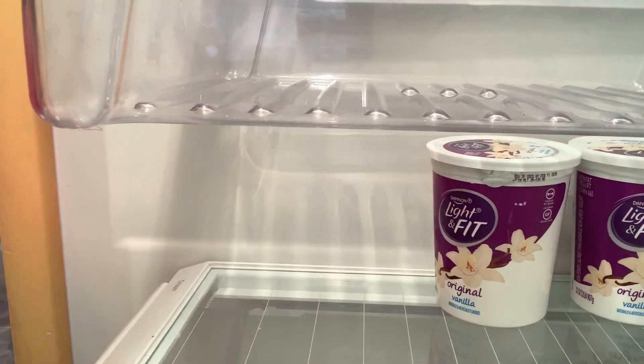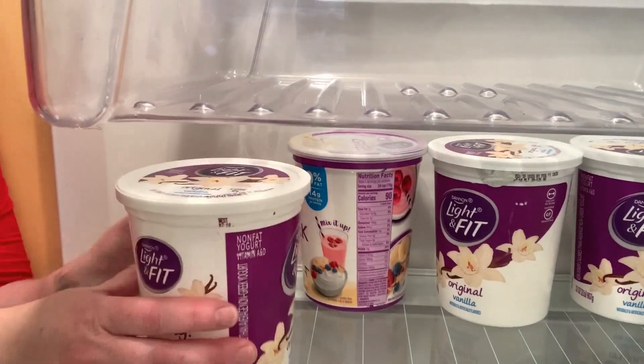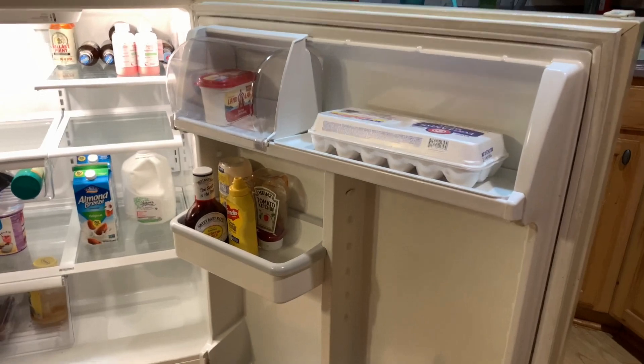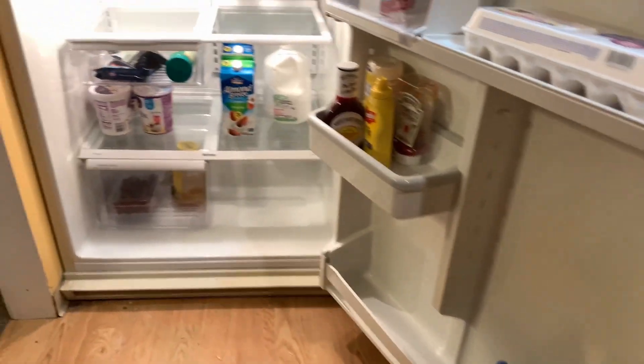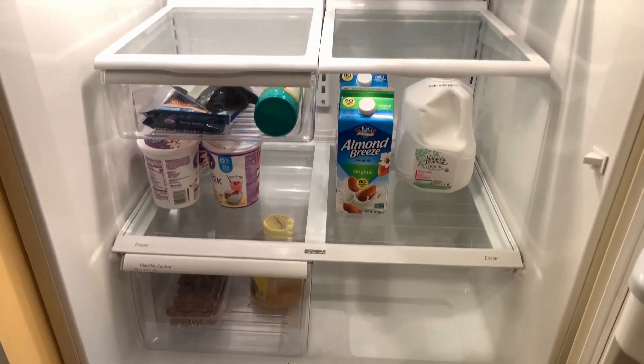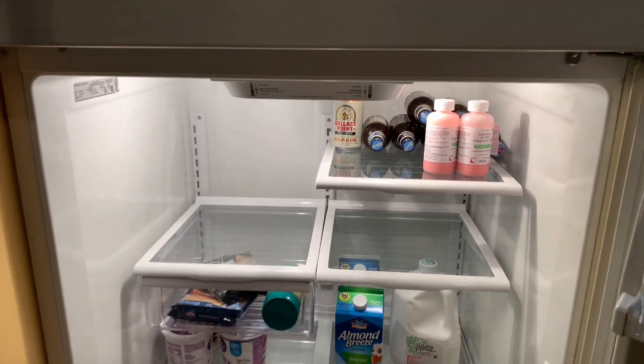The first way to organize is to group like items together. We eat a lot of yogurt so I have my yogurt containers in here, plus it's low where the kids can get access to it if they want it. We did get a grocery order the day I filmed this, and I timed that on purpose so I could show you how to organize things when I load them into the refrigerator.